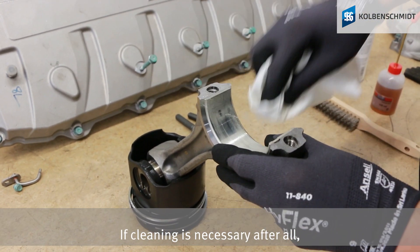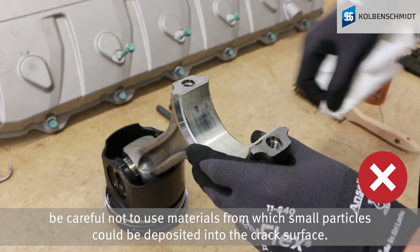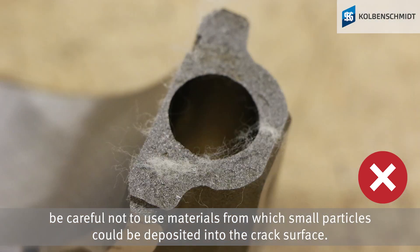If cleaning is necessary, be careful not to use materials from which small particles could be deposited into the cracked surface.